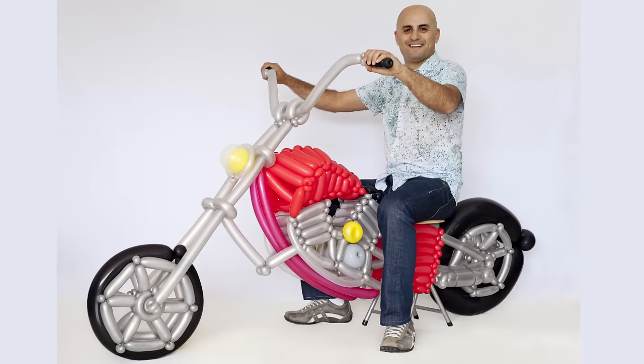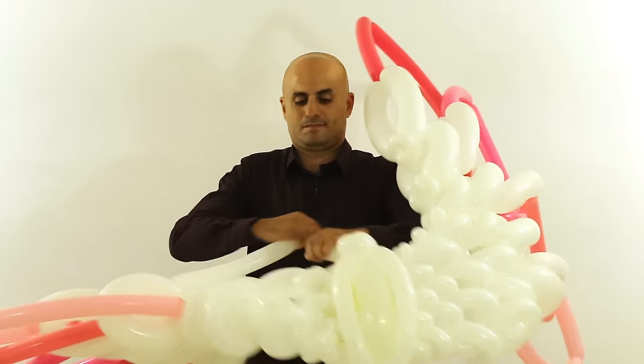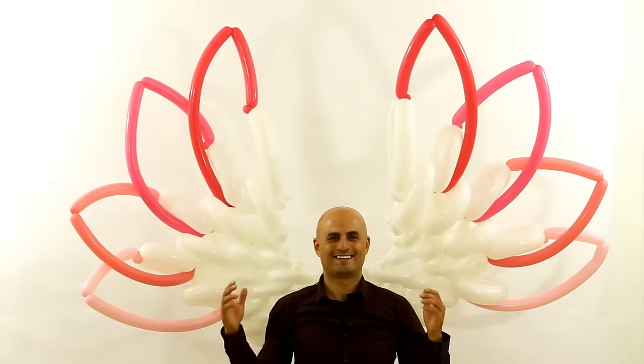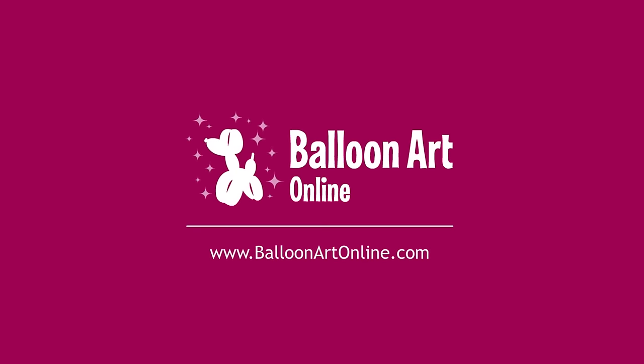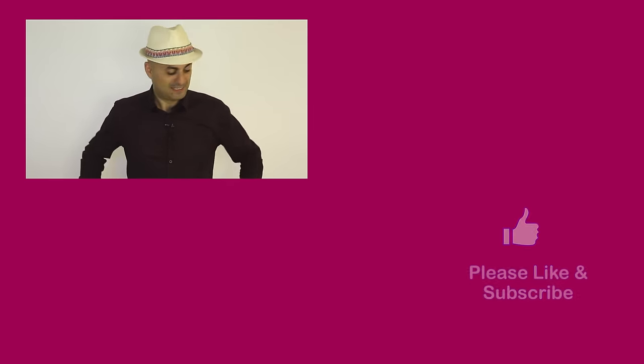I hope you enjoyed this video. If you would like to enjoy more balloon art and great tutorials, please check my website, like this video, and subscribe to my channel. I'll see you soon!